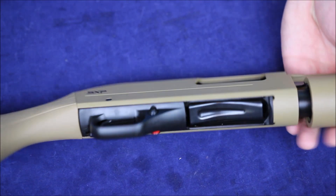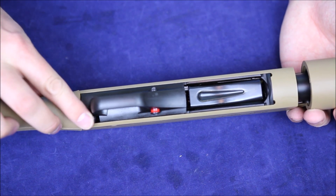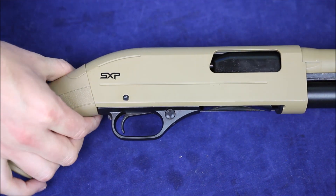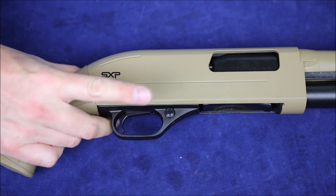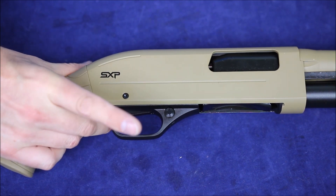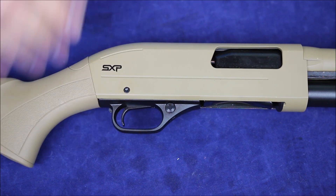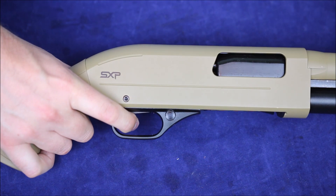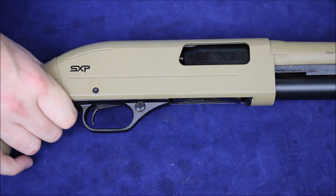Towards the action of the gun, on the left-hand side, we've got our action release. If the action is closed, it's right there, and with your hand on the shotgun you can easily engage it with your middle finger to open up the action. If you pull the trigger — and my shotgun is empty, I just proved it — that's also going to unlock the slide so you can pump the action.